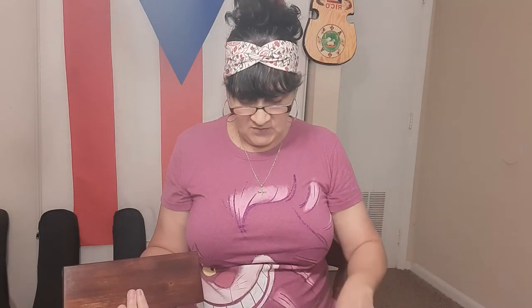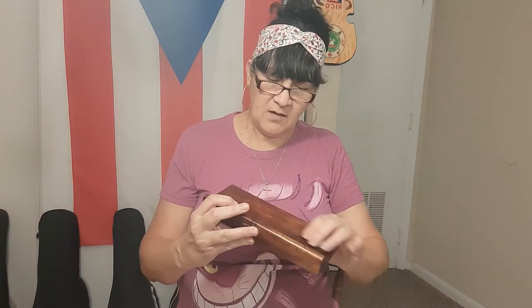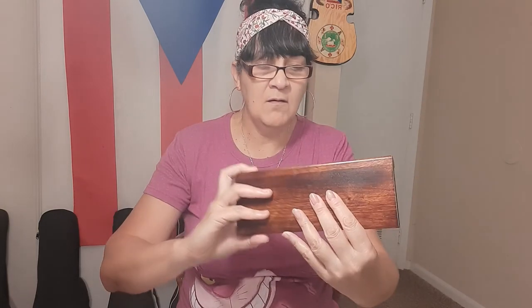This definitely is going to need some assembly. You have all your pieces that came in the box. They give you a screwdriver in case you don't have one. You get all your screws. This looks like a nice rosewood — it's really thick — and it has the name of the company there.